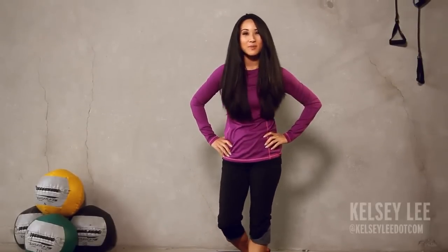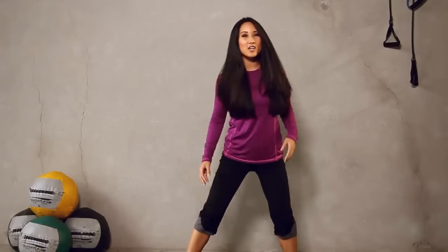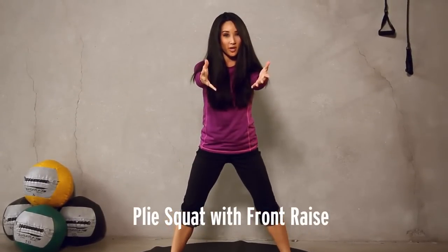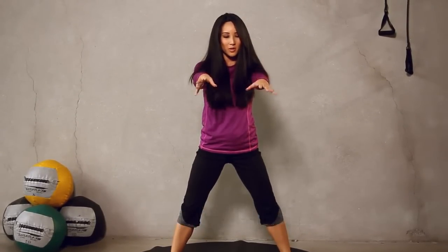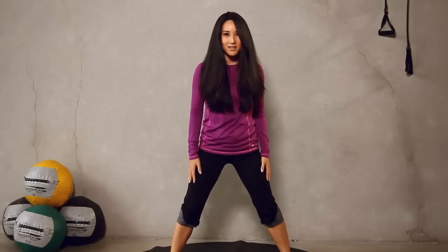Hello everyone, welcome to Exit. I'm Kelsey Lee and today we're going on a glute and butt adventure for our workout. So I want you guys to go ahead and get started. We're going to start with squats and a raise just like this. No weight. Let's go for 15 to warm up and then we're going to do some pulses or partials at the end to really get those heart rates up. You guys ready? Let's do it.